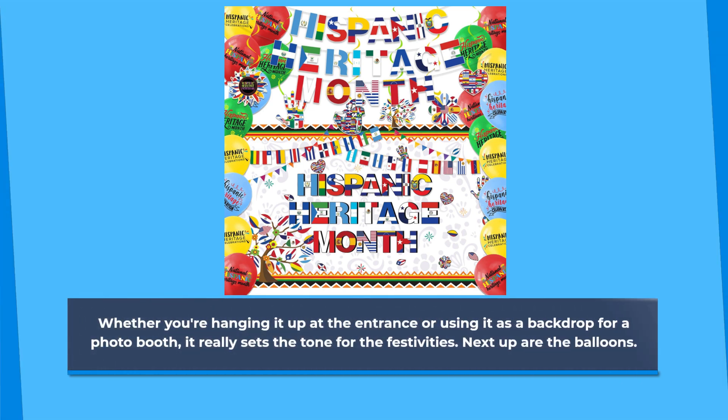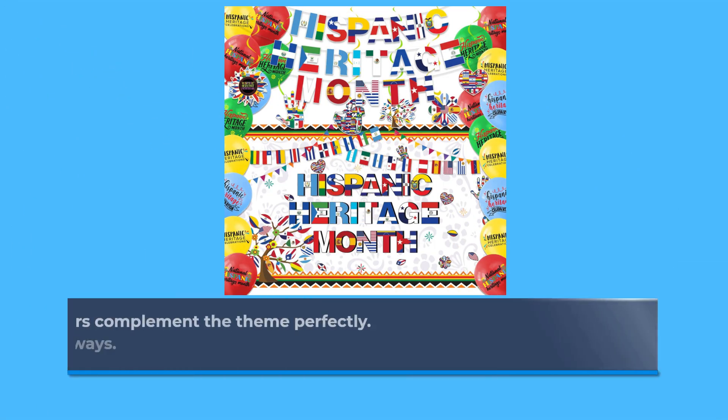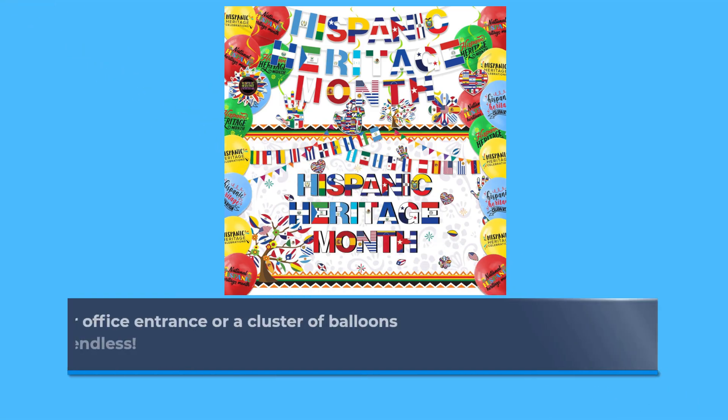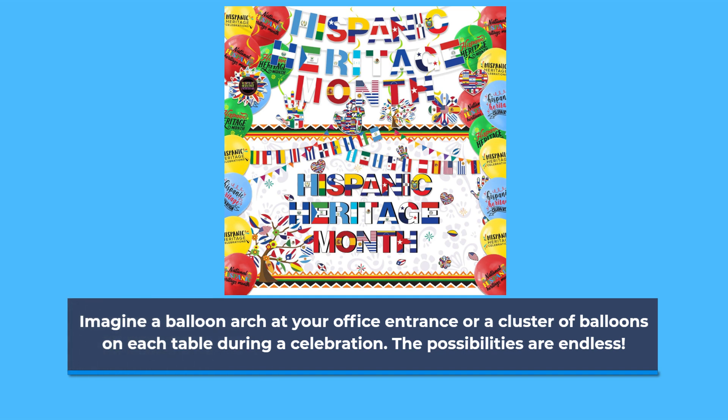Next up are the balloons. 20 balloons in various colors complement the theme perfectly. They're easy to inflate and can be used in so many creative ways. Imagine a balloon arch at your office entrance or a cluster of balloons on each table during a celebration. The possibilities are endless.